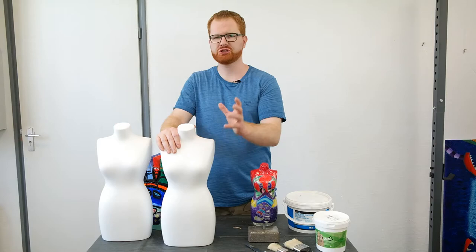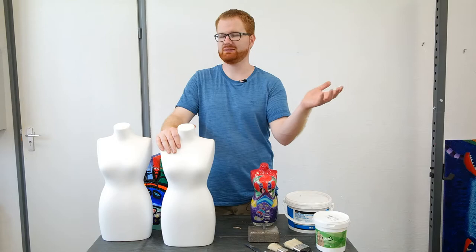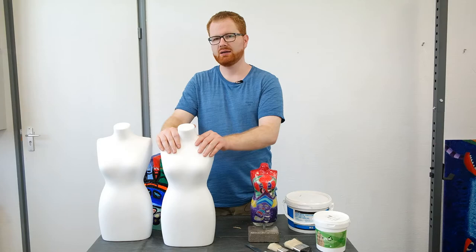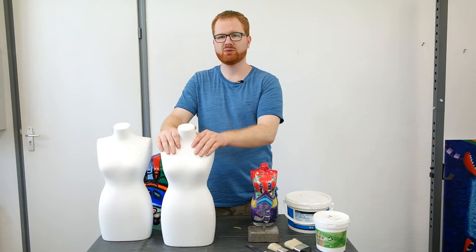Another advantage is that it gives a sort of stone-like structure, which is a really nice effect. I do like to sand it down — which is another advantage — you can actually sand it down to create a smoother surface. I sand it down because my acrylic paint markers' nibs will get damaged if the surface is too rough.